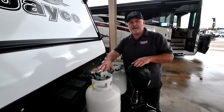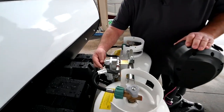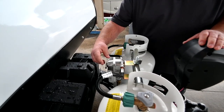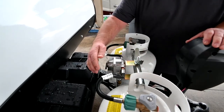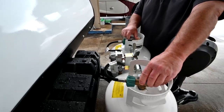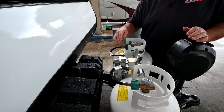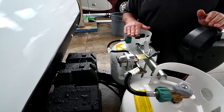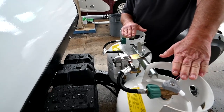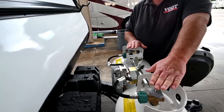This RV has two tanks on it. This is your regulator right here, and this little arm is your indicator on which tank it's going to pull from first. Right now it's pointed to this tank — I can turn it to this tank, it does not matter. If you have both tanks turned on and the indicator is pointing over here, it's going to pull from this tank first. When this tank runs out, it's automatically going to pull from the other tank. The lever's not going to move, nothing's going to happen — it's just going to start pulling from this tank.